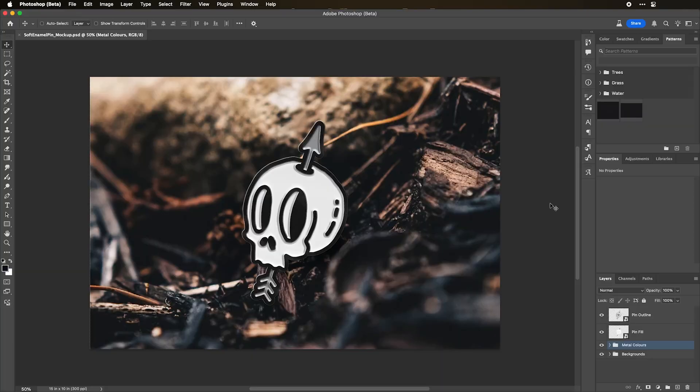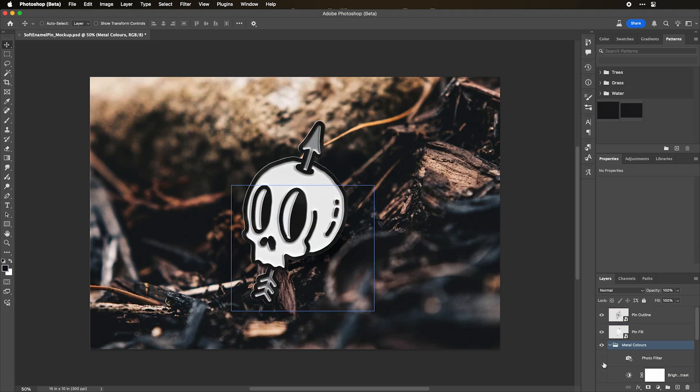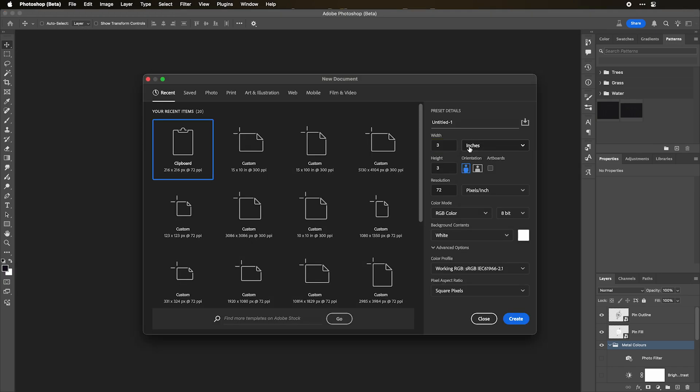So without further ado, let's hop into the computer and I'll show you how to make this very cool mock-up. I've created my document already and I'm going to go backwards and break down exactly how I made this. Let's go ahead and build a new document. I'm going to make mine in inches, leave it in RGB format — 15 by 10 inches at 300 DPI. I just want it to be really clean and clear; if I were to print it out at up to 15 inches it would be crystal clear and a nice high resolution on your screen.